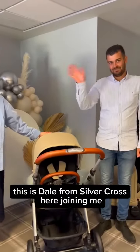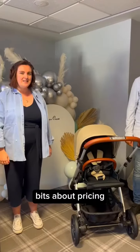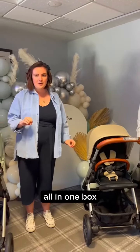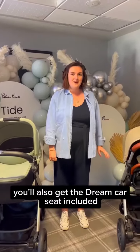This is Dale from Silvercross here joining me, who's going to show us how to fold this lovely new system. Just a couple of bits about pricing: this starts at £795 for the stroller and the carry cot all in one box. You also get carry cot height adjusters and car seat adapters for the dream car seat. And for £995, you'll also get the dream car seat included.